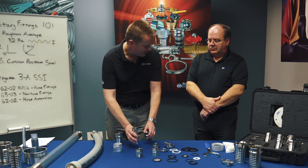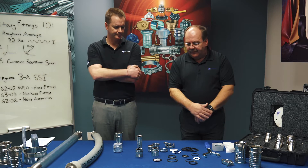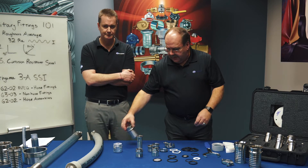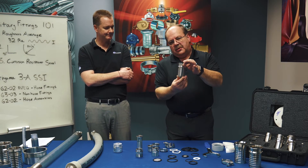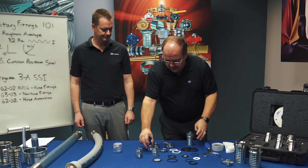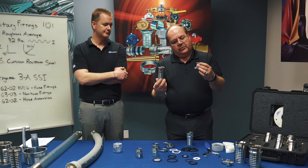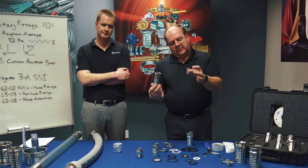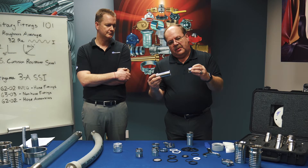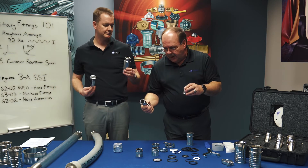We have seven different types of the tri-clamp fittings themselves. We have the crimp fitting, which has the interlocking collar, and then we have two different barb fittings. We have the long shanked brewery hose fitting, and then we have some short shanks. These are both clamp fittings, or sleeves can be used with these. They do not have the interlocking collars.